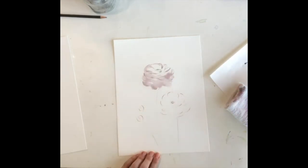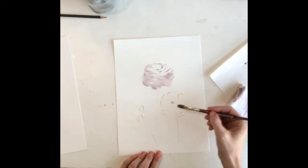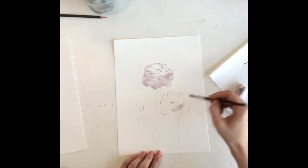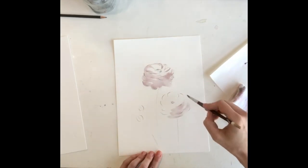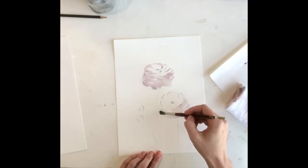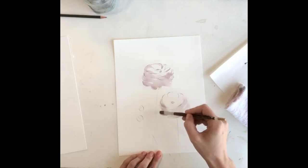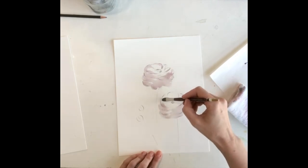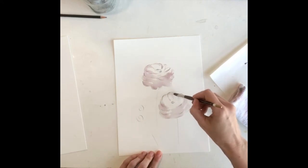Once I have the shadows for that I want to move down to the other flower. With this one it's similar — the shadows are underneath and the petals underneath and wrapping around. Then just kind of defining these top petals a little bit.